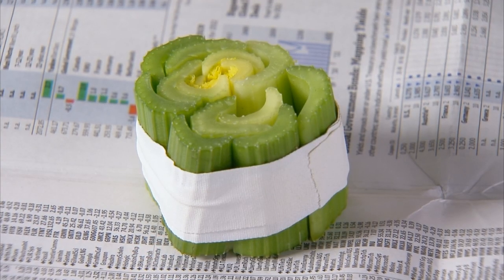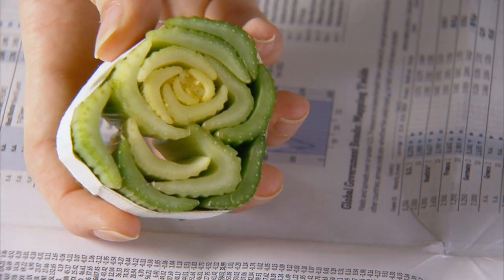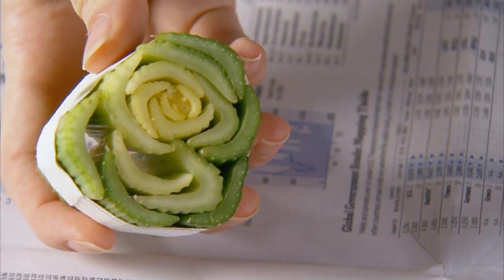To make a celery stamp, cut a celery bunch 2 to 3 inches from the end. Wrap tape around the end to hold it together and let it dry for 20 minutes.